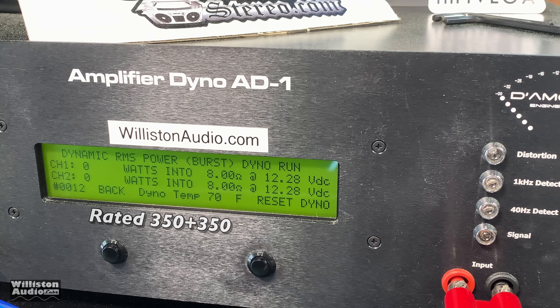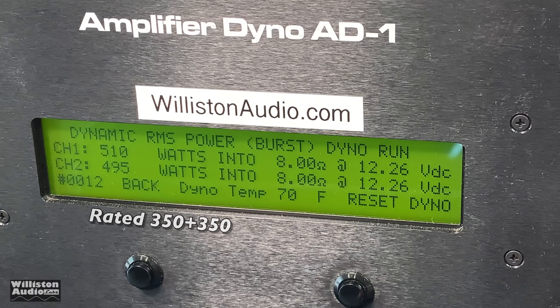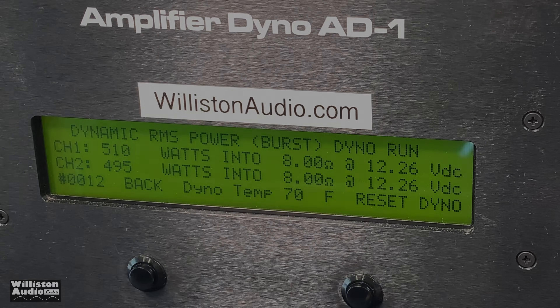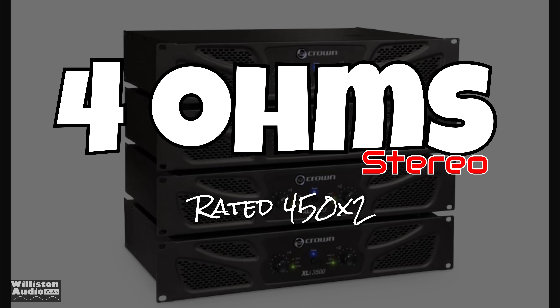Next up, we'll try the dynamic test. Again, rated 350 watts per channel. Look at this — 500 watts, 510 and 495 at 8 ohms. The voltage here is just the voltage of the dyno; we're at 120 volts going into the amp.